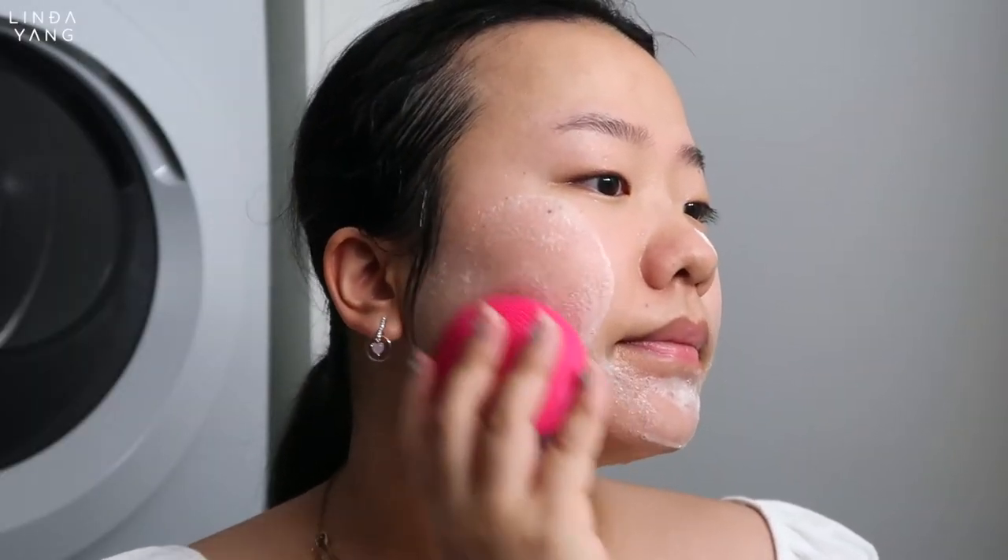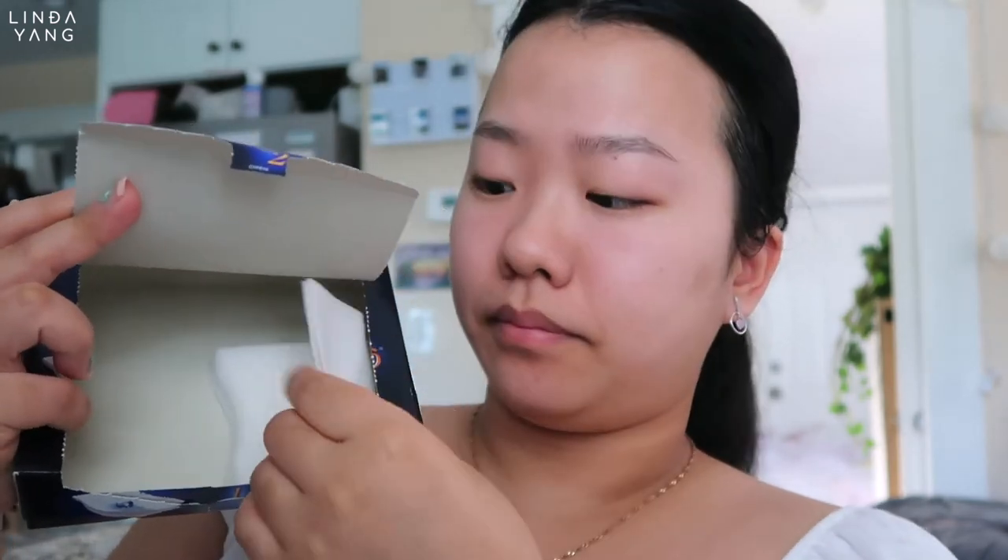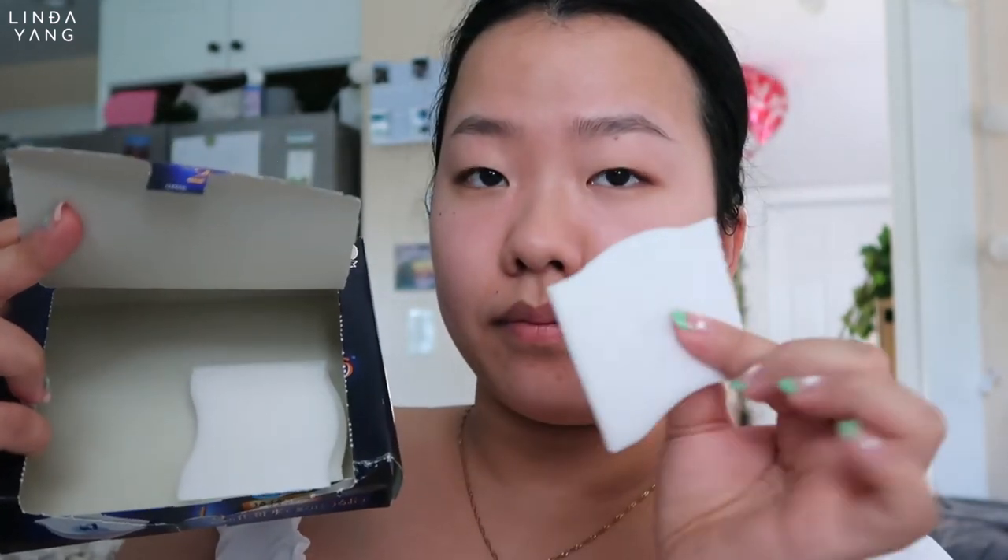I'm doing a double cleansing here to make sure that I got all the makeup off. For toner, I'm using this cotton pad. I've been using this ever since I first started my skincare journey. What's different about this cotton pad is that it holds the products instead of absorbing it. And by doing so, you get the product to go where you need it to.